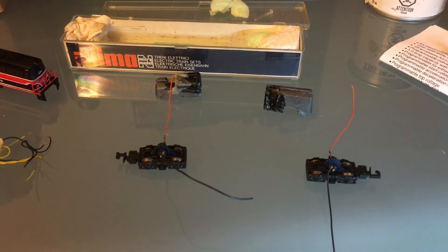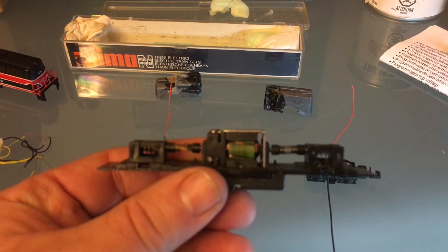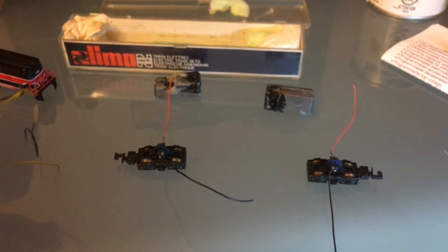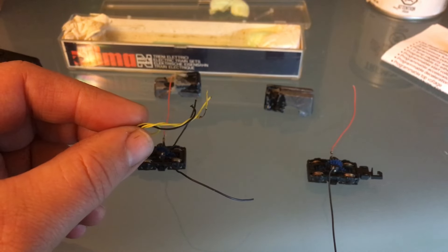I've got my two trucks sorted out. Now I'm going to rewire the motor. The motor leads should be orange and gray. But I'm going to reuse this yellow wire here for that — it should be orange and gray.